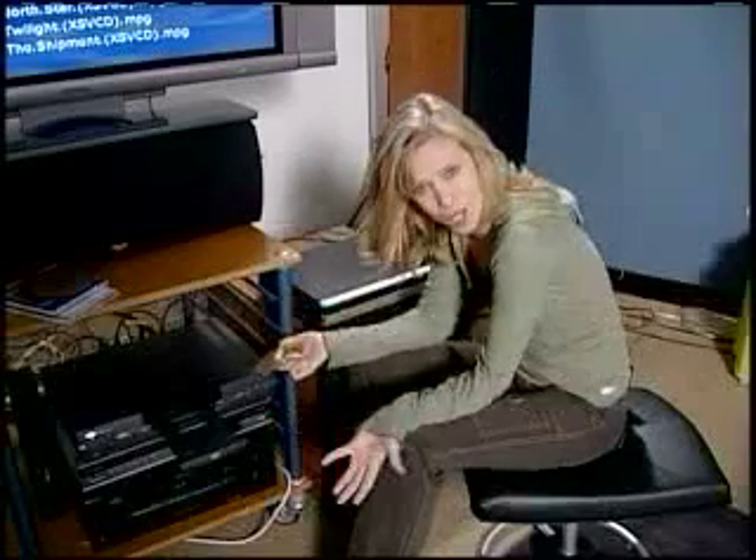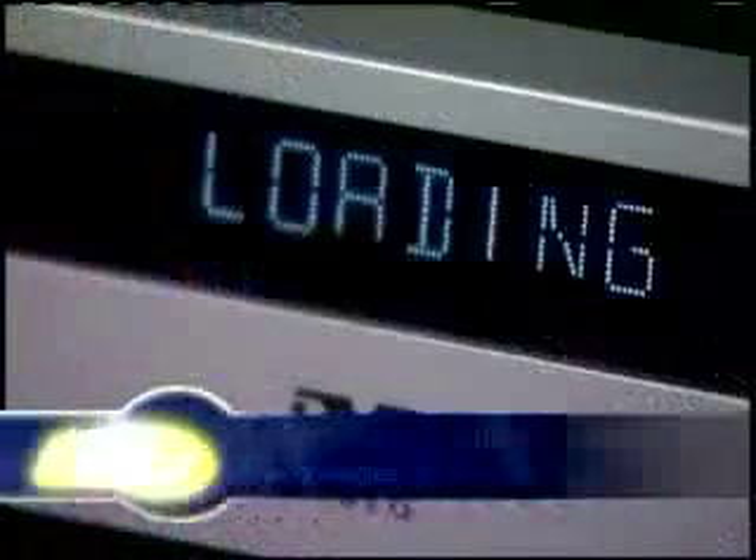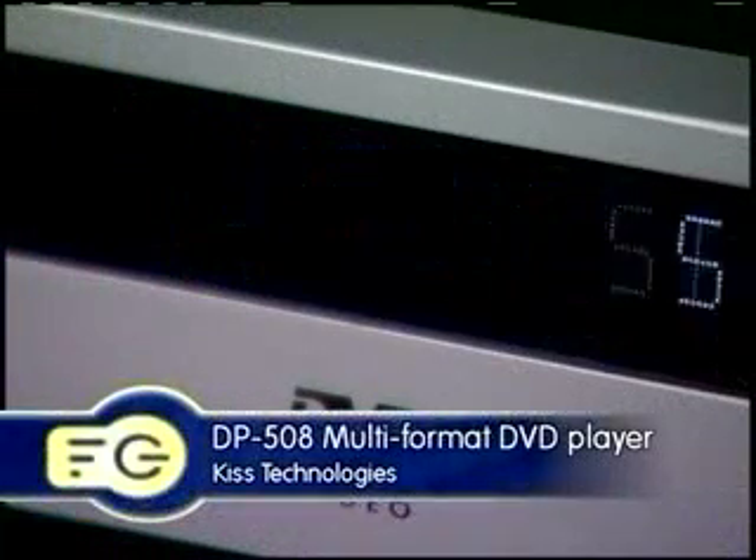Come on, people. It's the double-O's — it's 2004. We need way more than just a stop, play, and eject button. This is the Kiss DP-508. It's kind of like a DVD player on steroids. No — steroids are bad. It's like a DVD player on vitamins. No. DVD player on crack. No. DVD player with a personal trainer.